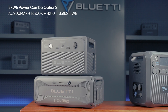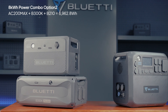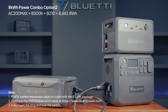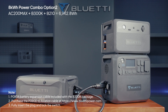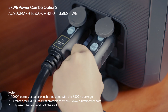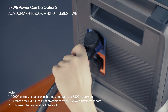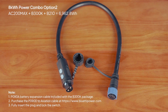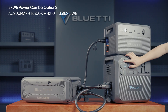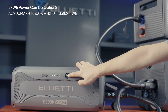If you already have a B210, you can mix it with the B300K for a total of around 6,962.8 watt hours. Connect the B300K using the P090A cable, then use a P090D to aviation cable to link the B210. Note that you'll need to buy this cable separately from our site. Turn on the AC200Max first, then press and hold the buttons on the other units to start up.